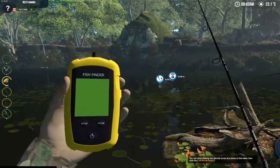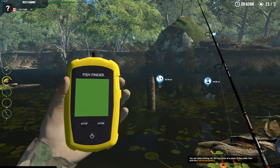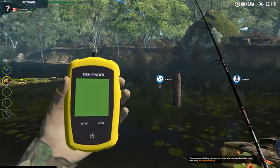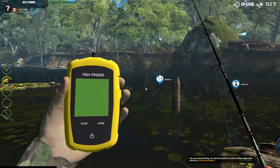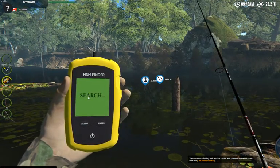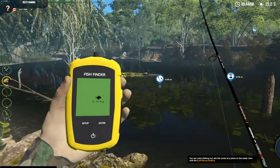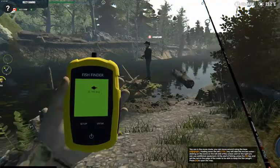You can leave the fish finder out there and it's going to tell you what fish are swimming by. If you want to move it, each time you move it you have to hold Ctrl. If you don't hold Ctrl and you click somewhere on the water to move it, it's just going to cast your line out. So hold Ctrl, click on the water, and it's going to show you what fish is in the water — there's another 2.10 kilogram fish.